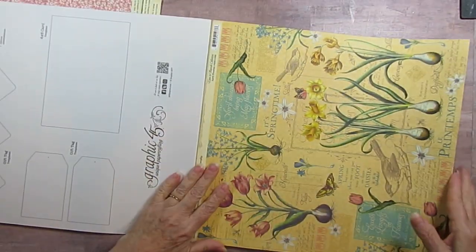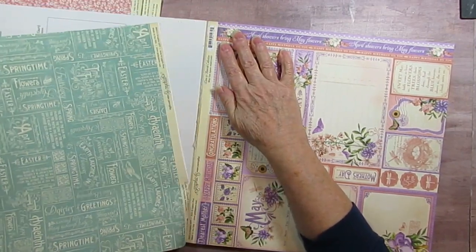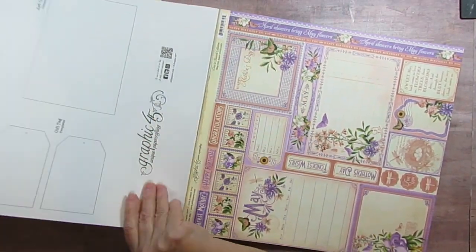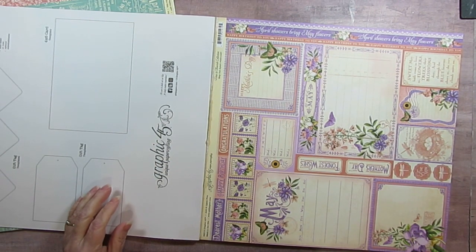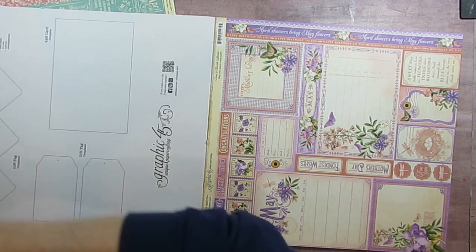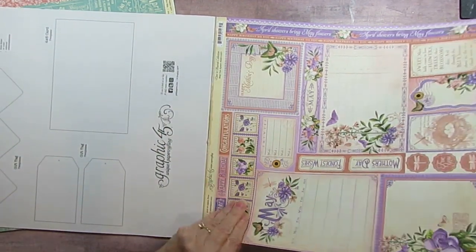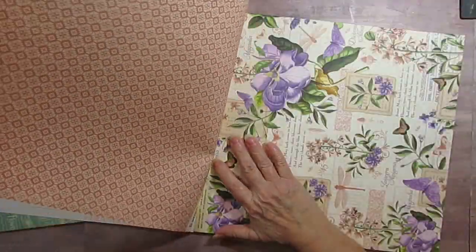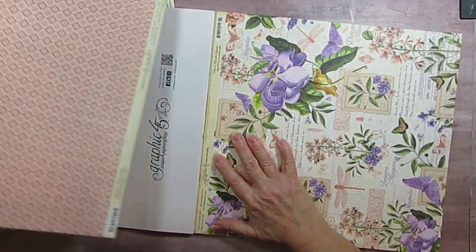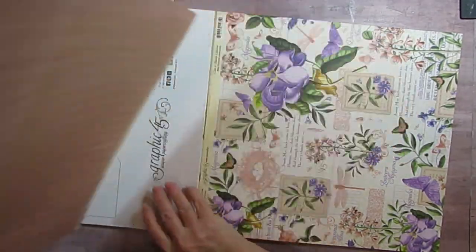Boy, that doesn't want to come out of there. Okay, I guess I'm going to try this a little bit more before I can pull it apart. Thank you, sir. Now I've got to put it someplace where I won't knock it over. You can see there are just beautiful, beautiful pages.